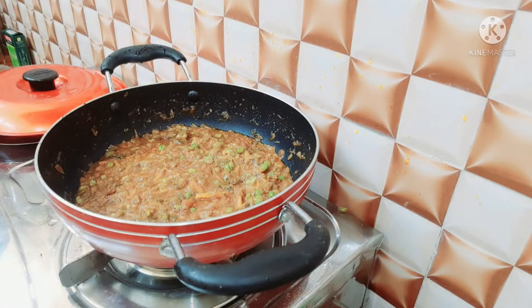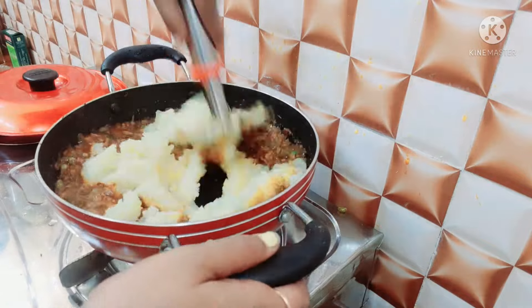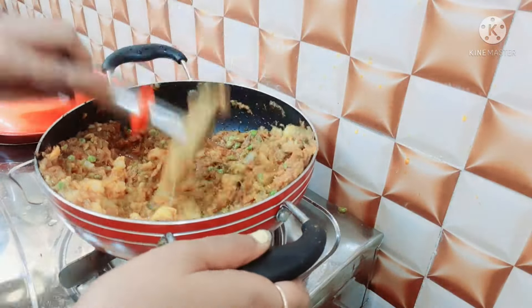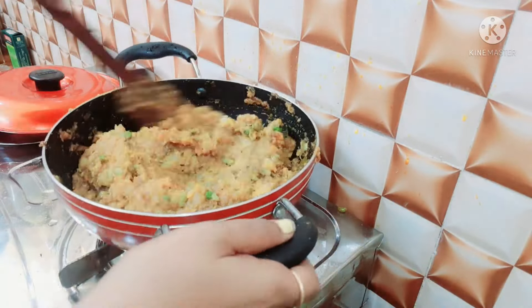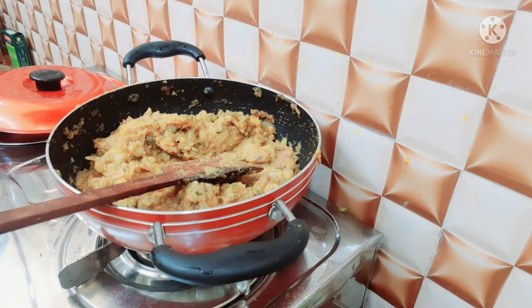I will smash the texture as smooth as possible. Then I will mix the texture well and combine it with the other ingredients.